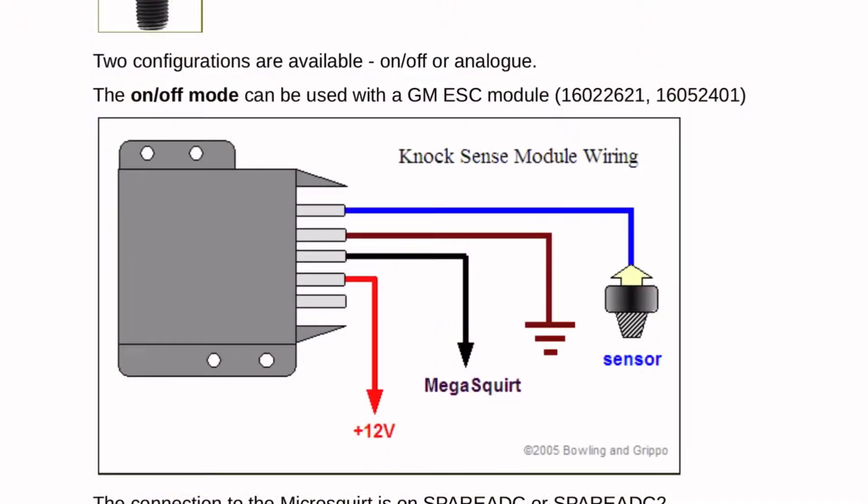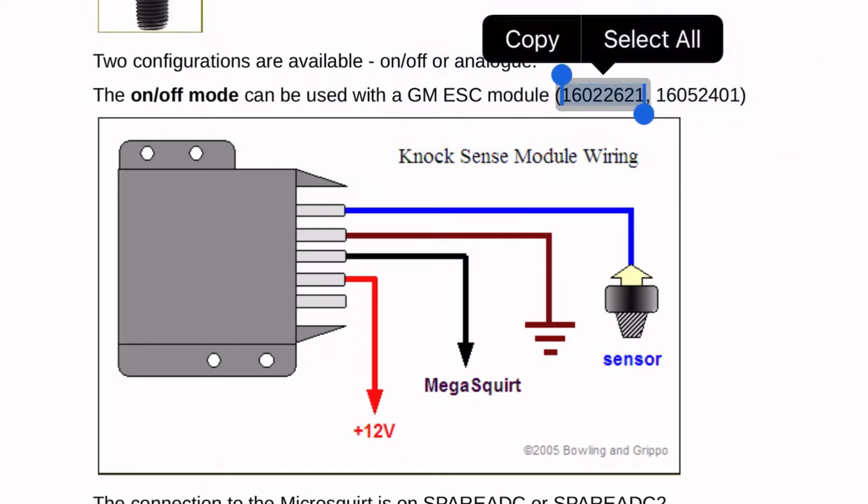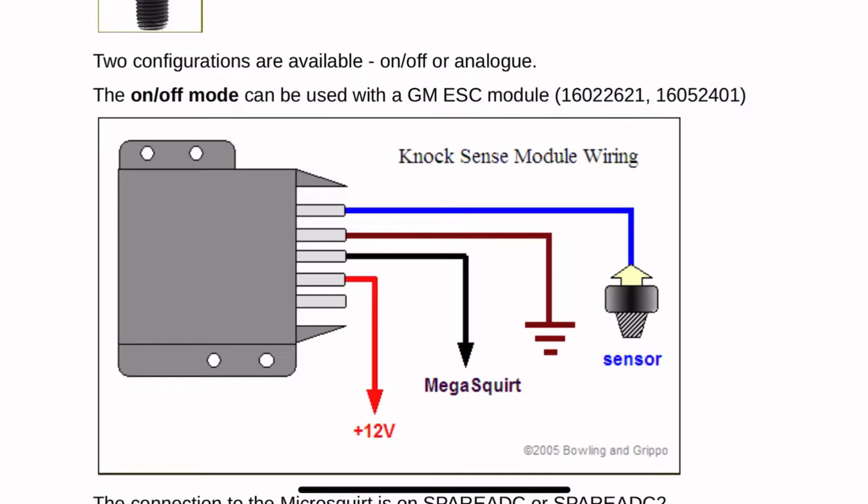Quick overview on how we're setting up the knock module: we're using the spark control module out of a 1985 Corvette. You can get these new from any local parts store for about $60–$80, and the connector pigtail for about $35–$40. It's a five-pin module and we're only going to use four pins. All the module needs is an ignition 12-volt source, a ground, a circuit from the knock sensor to the module, and another circuit from the module to the Mega Squirt on a spare ADC terminal.